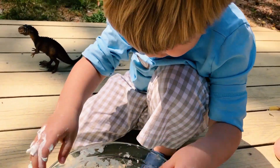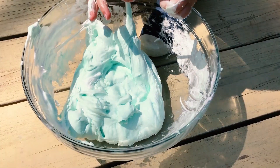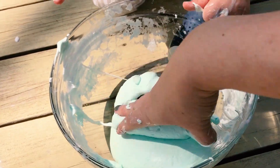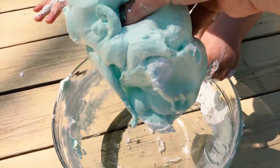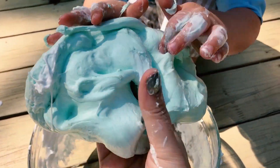What do you think Jack? Good. It's kind of like slimy — it's kind of like play-doh. It is like play-doh. Real fluffy.